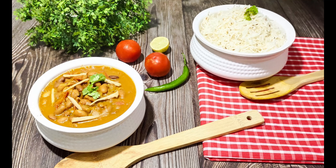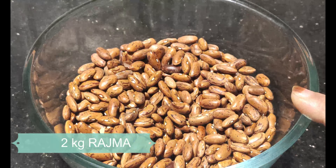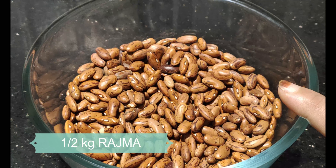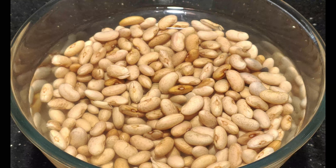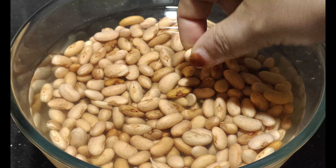First of all, let's take a look at the Rajma. I have taken half a kg of Rajma and soaked it in water.